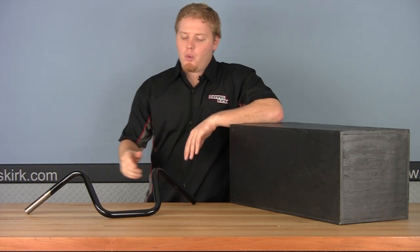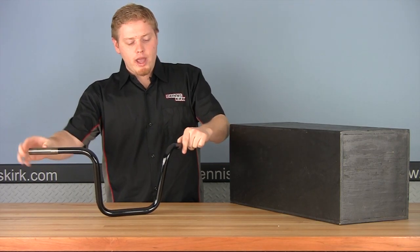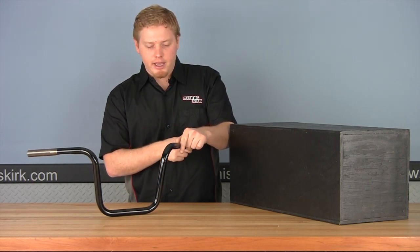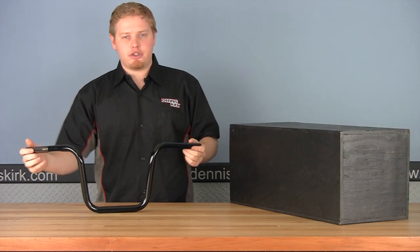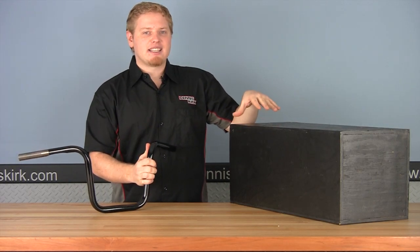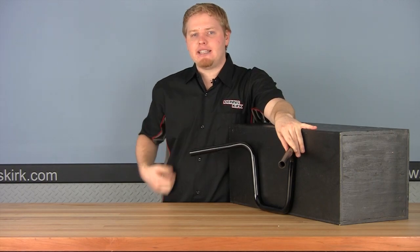Taking a look at the ape hangers, there are five main measurement points to pay attention to. We have our center width — where the bar starts to bend in the center. Our overall width — from the outsides to the outsides. Our inside rise — from the top of the bend to the floor. Our end rise — from where the back of the bar ends to the floor. And our pullback length — from the beginning of the bar out here.